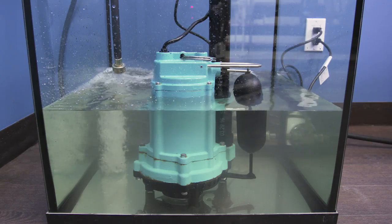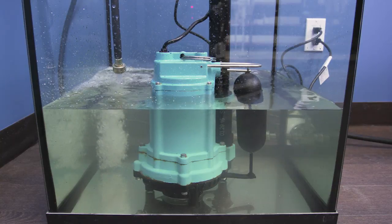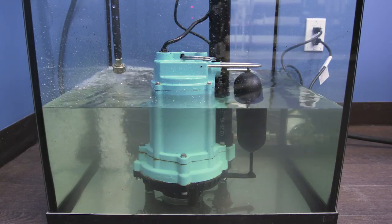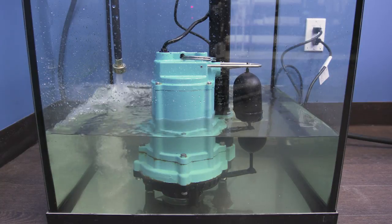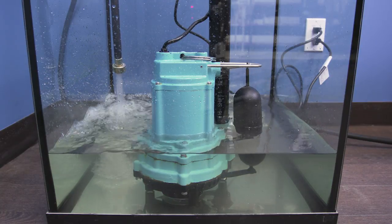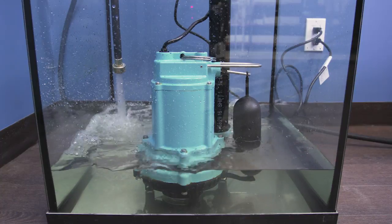Now that you've selected the pump size, let's take a look at some of the features. Submersible pumps are the most common and are recommended as they are more resistant to overheating. As for build quality, cast iron pumps are the most reliable and offer better durability than thermoplastic models.